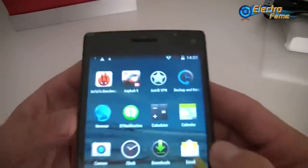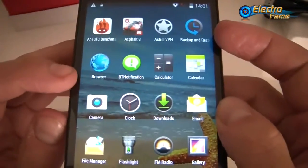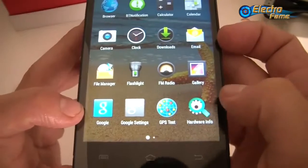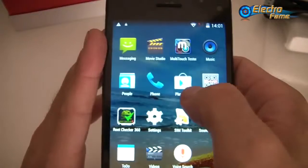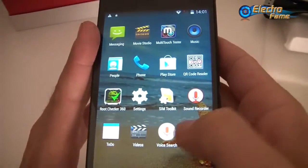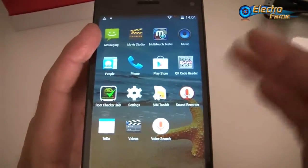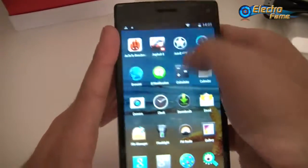We have backup and restore, browser, calculator, calendar, camera, clock, downloads, email, file manager, flashlight, FM radio, gallery, Google, Google Settings, and the Google Play Store, so you can download all your favorite applications without any trouble. We also have settings, videos, sound recorder, and basically all the standard Android applications.